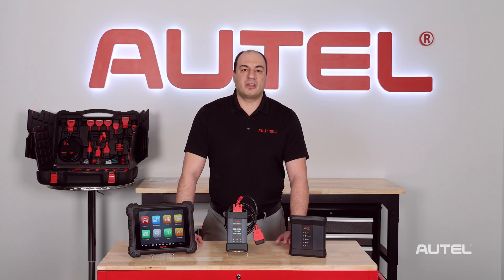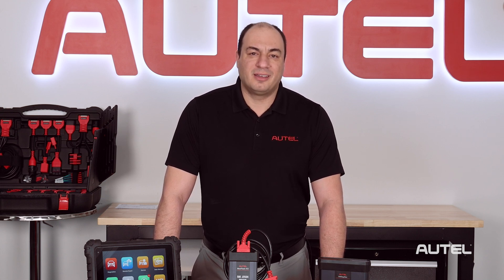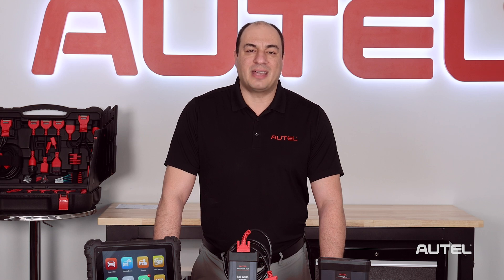Remember, always make sure the software on your VCI or VCMI is up to date before connecting to a vehicle. For more information about any of the tools or products that Autel offers, visit us at Autel.com. Thanks for watching.